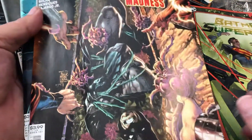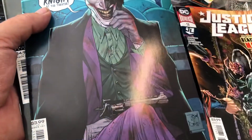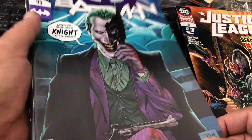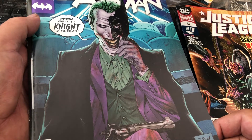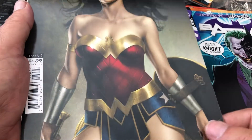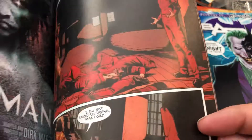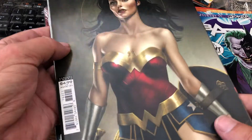Justice League 51 — probably not worth much. Journey to the Joker War, Batman 93 — 92 is the first Punchline issue, so that's worth a few bucks. And a Wonder Woman 760, it's a variant cover on card stock, so people like those. That's worth a little bit.